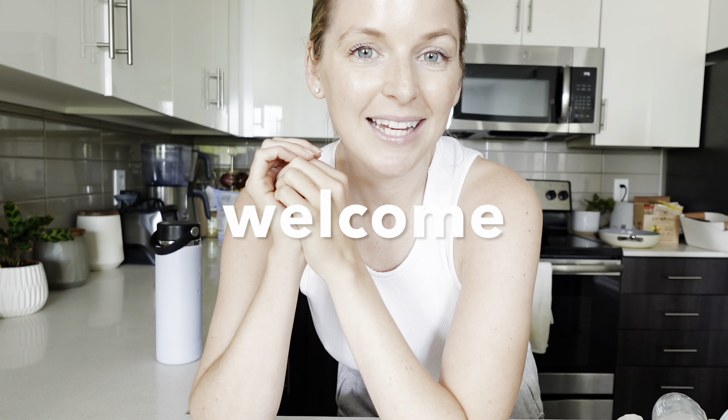Welcome back to my channel. I'm Kimmy, and welcome if you are new. I'm so excited that you are here. Subscribe if you're new because I share lots of healthy recipes, healthy tips, and wellness tips.